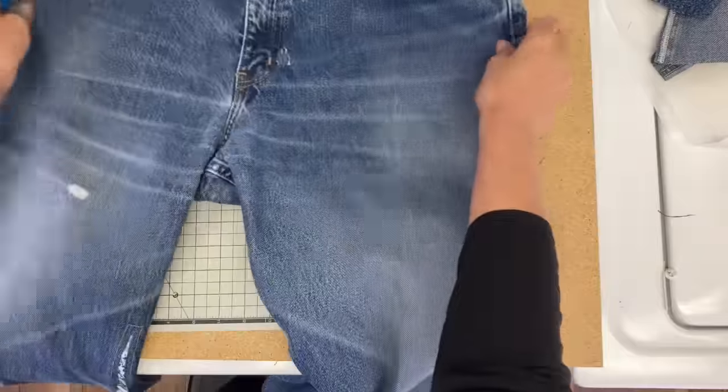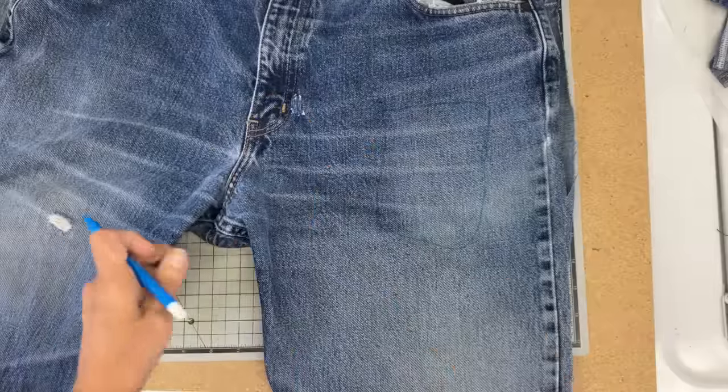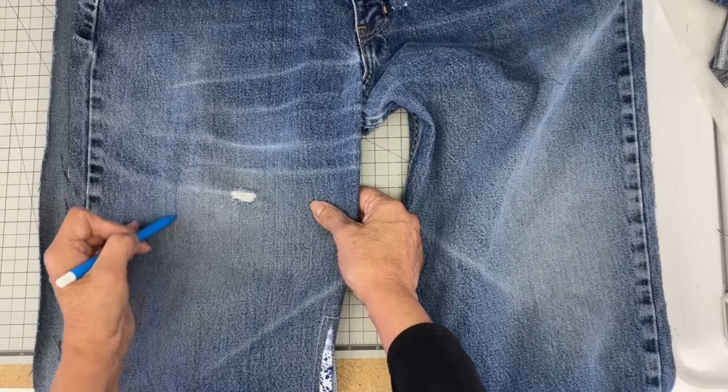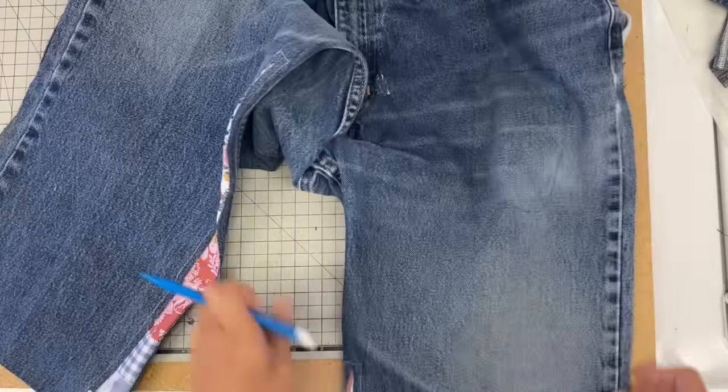Now it's on to drawing some oblong shaped rectangles — these are going to be cut out for the patches. I have my water soluble pen here.